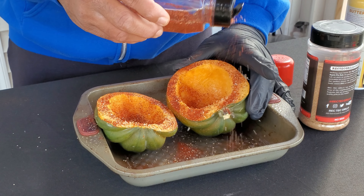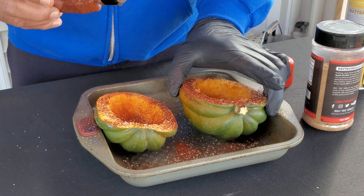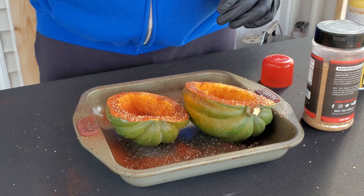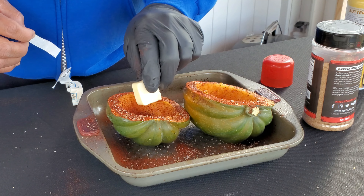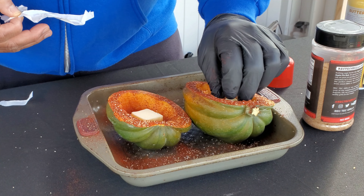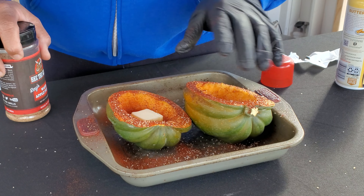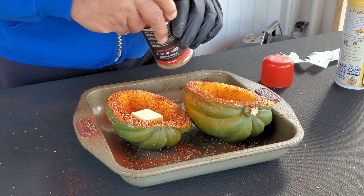We're going to be cooking on the RecTech Mini today. I'm going to have to find a way to get another small RecTech for these smaller cooks. Right now we just have the 680 and the 700 along with the RecTech Mini, and the 680 and 700 are too big to fire up for just such a small cook. So we have this seasoned up, and now we're going to put in a tablespoon of unsalted butter in the middle of each one of these acorn squash halves. And now they're ready for the smoker. We're going to let them smoke for about 30 minutes until the butter melts, and then we're going to take a brush and brush the butter all over the skin. Then we're going to hit them again with a little warm apple pie rub from RecTech Grills.